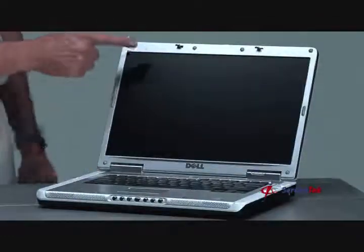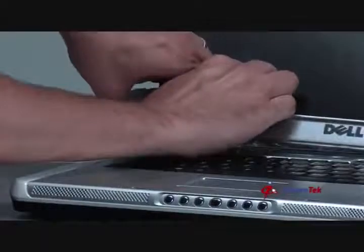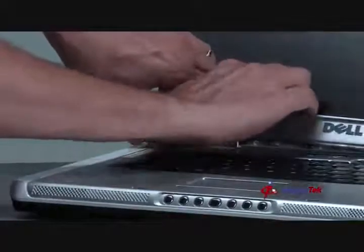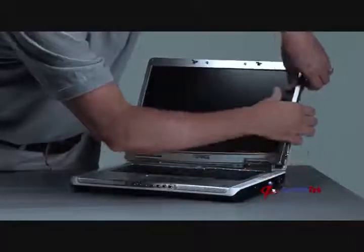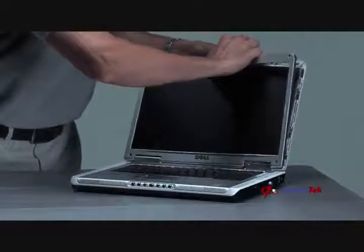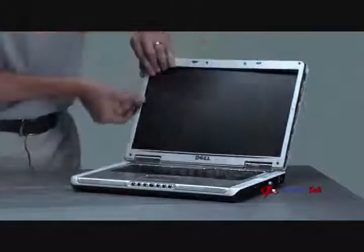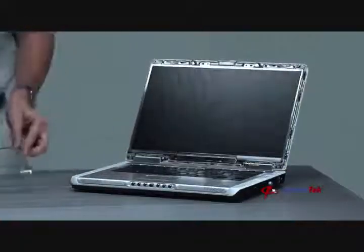Step 5: Removing the bezel. The front bezel surrounding the notebook screen is ready to be removed. First, insert your fingers between the front bezel and the notebook screen — the front bezel should start to unsnap. Work the plastic gently back and forth to help unsnap the bezel, and work your way around the front bezel to unsnap it completely. Some notebooks may require you to shift the latch to remove the front bezel completely.